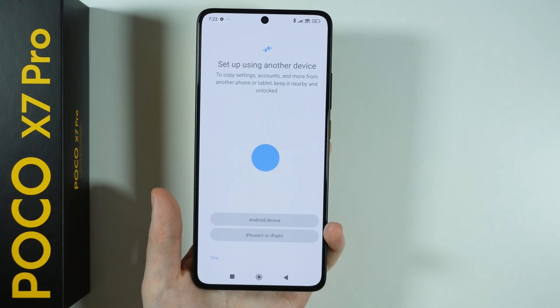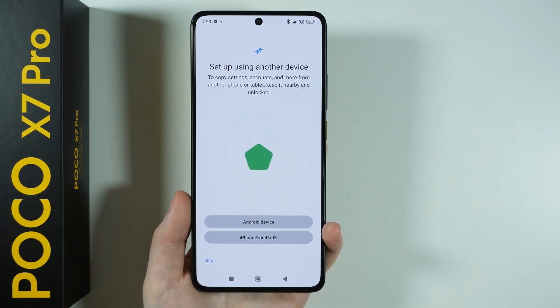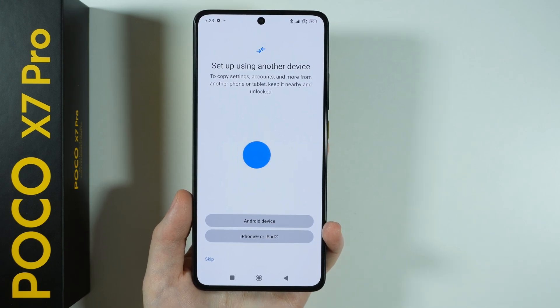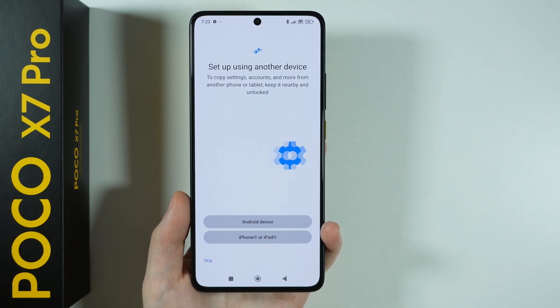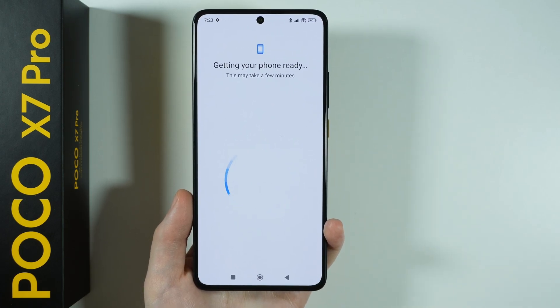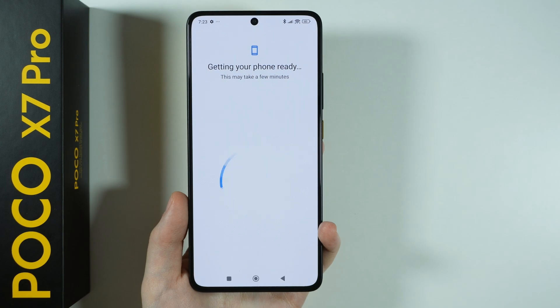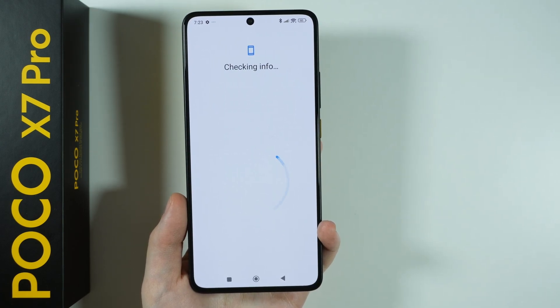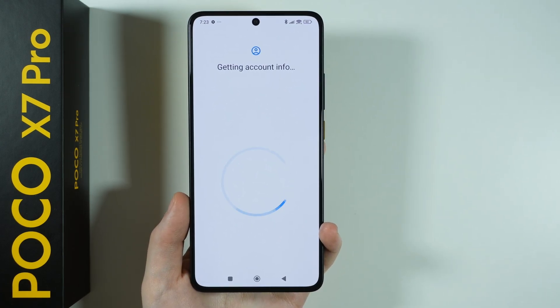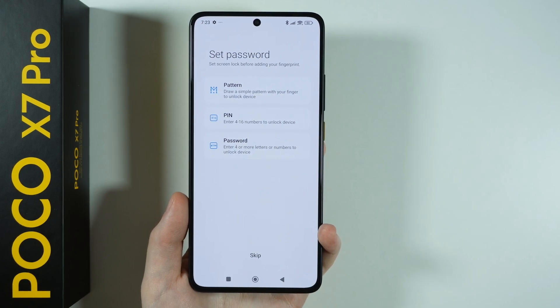We can skip everything that we don't need. Once again, we will be asked to set up using another device, just like during the initial configuration. But we can skip pretty much everything that will be visible in this process. Once we go through it again, it should no longer be visible.